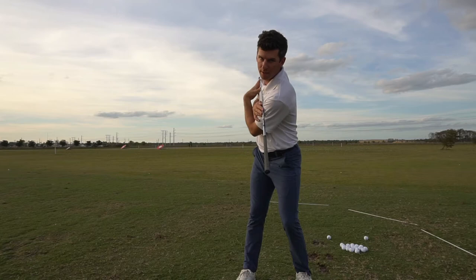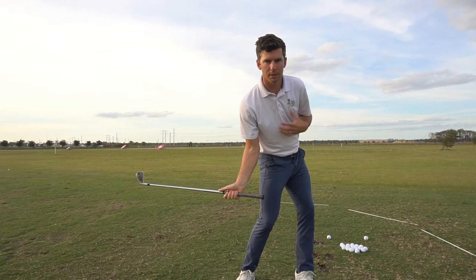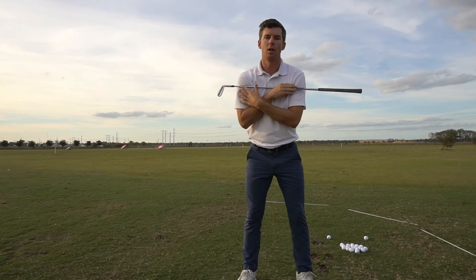As you start forward, your left shoulder will stay lower than your right as well — your left hip — until you're at least halfway through your downswing. From that point, your hips should be open, shoulders should be back to square, somewhat close, and you should be getting ready to extend through the golf shot into your finish. Your right shoulder will be slightly lower than your left.